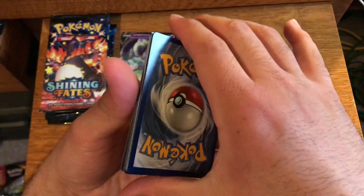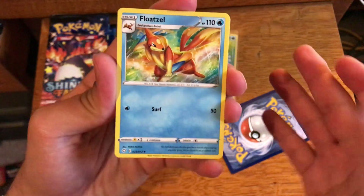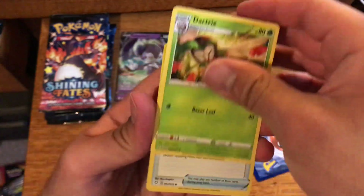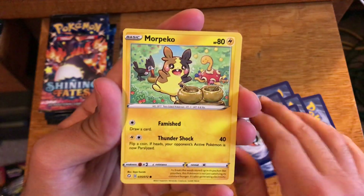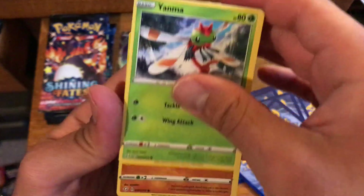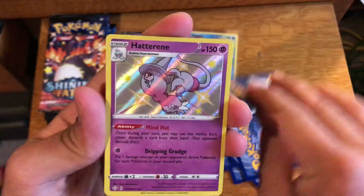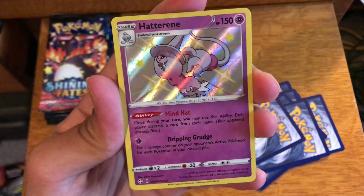This is the last pack out of our first Pikachu V box — maybe we can get some last pack magic. If you're new to my channel, please like this video and please subscribe. Thank you to all 25 subscribers stopping by and watching my videos, I really appreciate it.